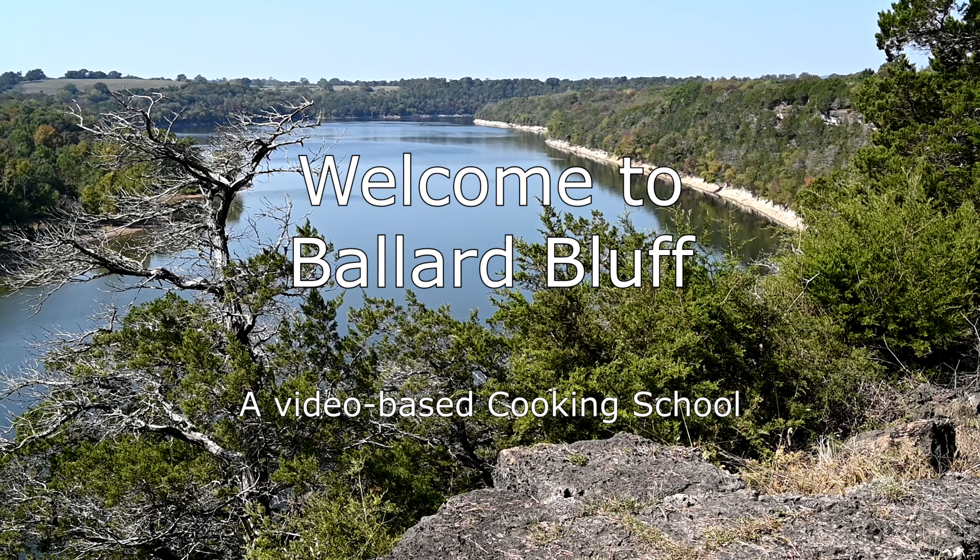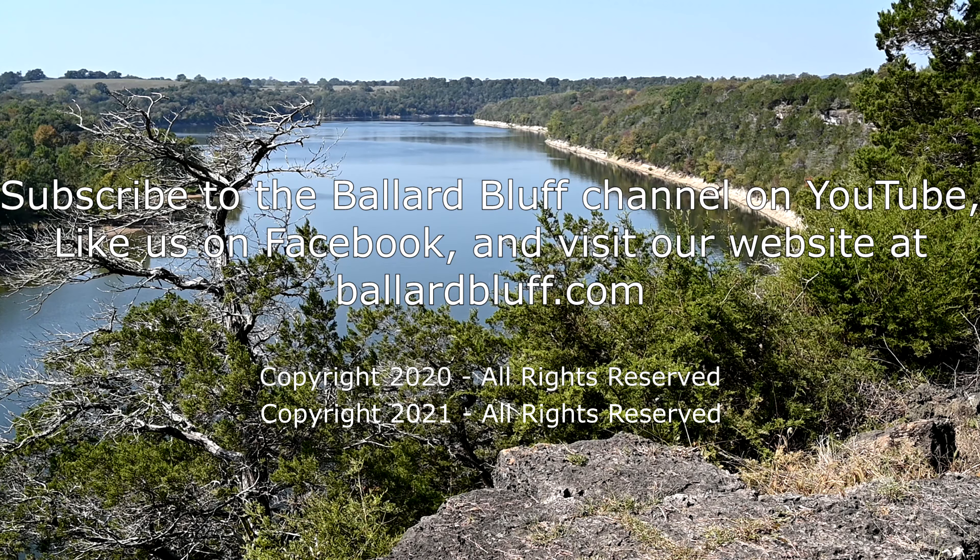Welcome to Ballard Bluff, a video-based cooking school with fast and easy recipes for the home chef. Subscribe to the Ballard Bluff channel on YouTube, like us on Facebook, and visit our website at ballardbluff.com.